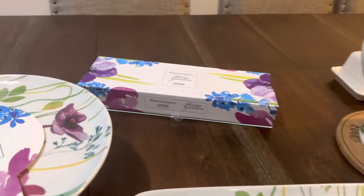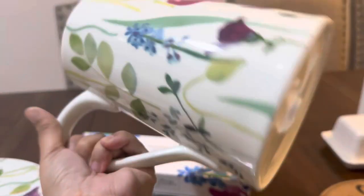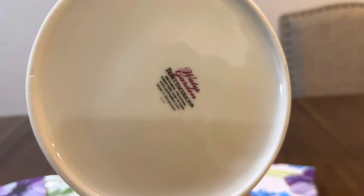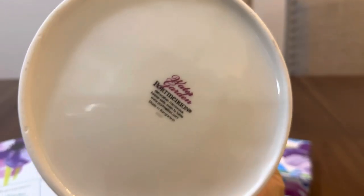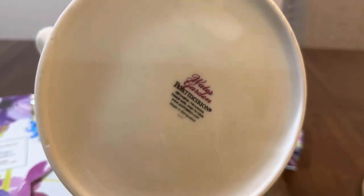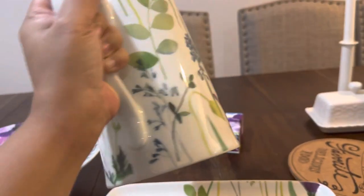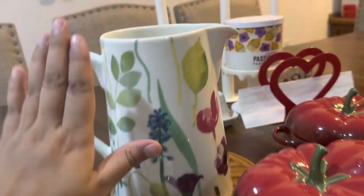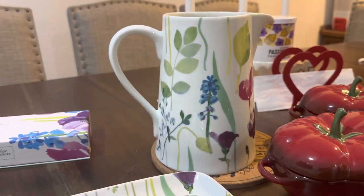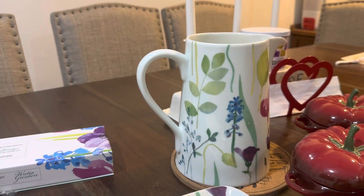Next is the Water Garden jug — it's very, very big. When I bought it I thought it would be small, but when it arrived I was shocked by how large it is. It's dishwasher, microwave, and freezer safe, oven to table, made in Bangladesh. It's quite heavy but very nice. It's so huge you could even use it as a vase.